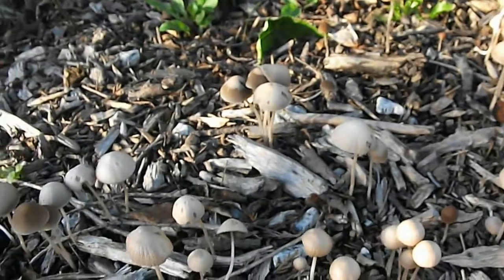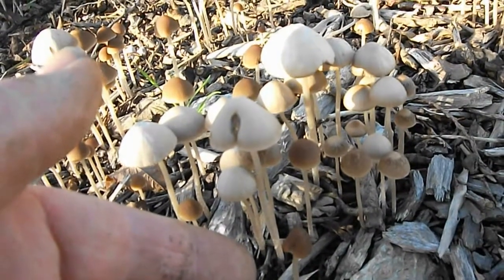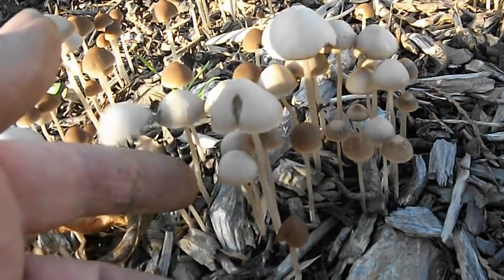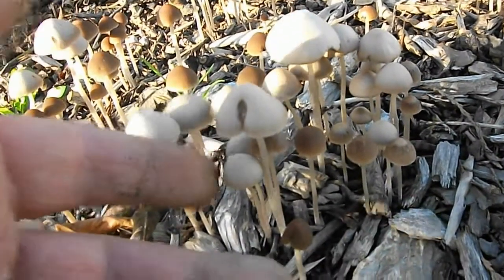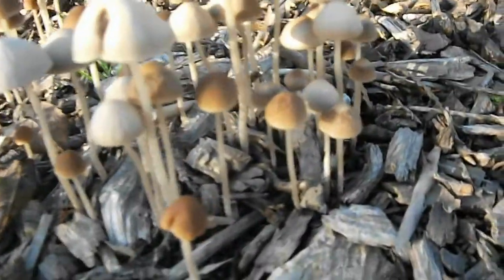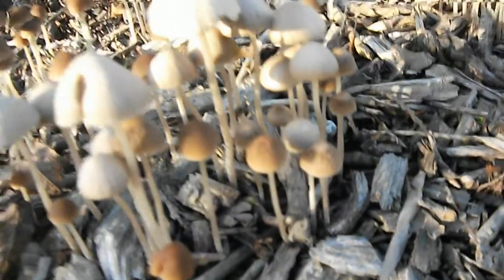Close cropped grasslands such as lawns, golf courses, parks and dune slacks seem to suit these cone caps well, but they can also appear on leaf litter, sawdust and woodchip mulch, as well as on disturbed nutrient-rich soil in parks, orchards and gardens.